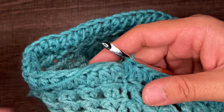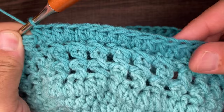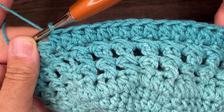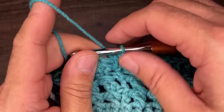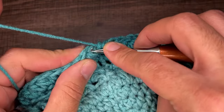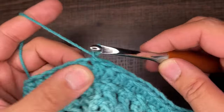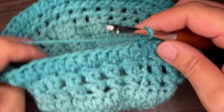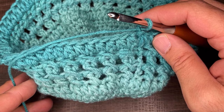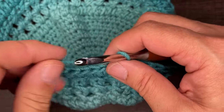I just finished round eleven. I verified that I have 64 half double clusters. Go into the very first stitch of the round, drop a loop, slip to close, chain one. Now we're going to incorporate the one stitch we haven't done yet — the double herringbone stitch.